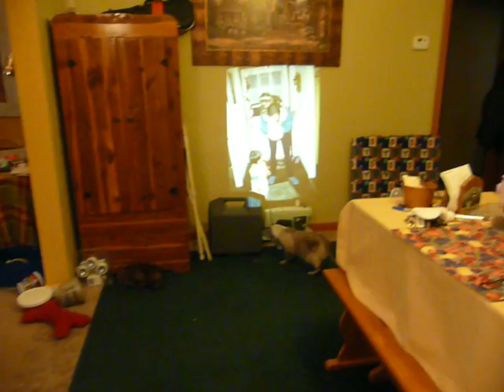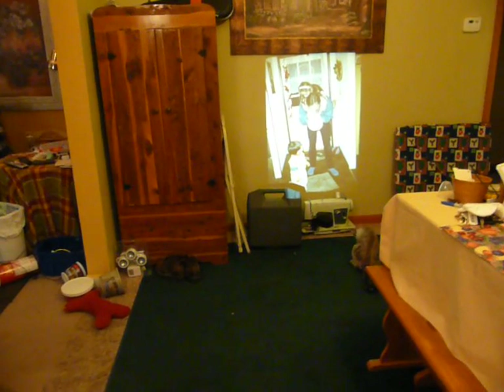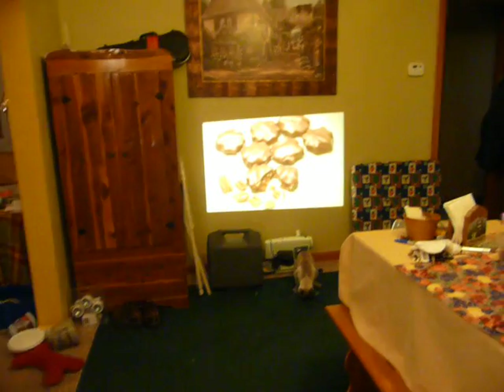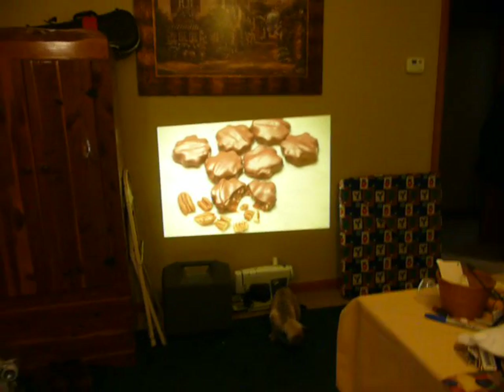Alright, so here we go. I'm going to turn the lamp on. We're going to go forward. There's the first slide. I'm going to focus it in a little. I can't zoom in on this camera while I'm shooting, so I'm sorry about that. But as you can see, I'm using the auto focus.